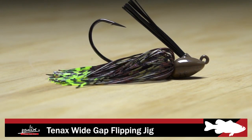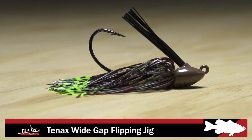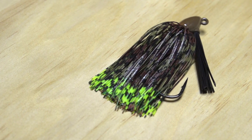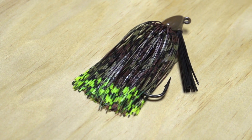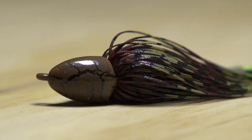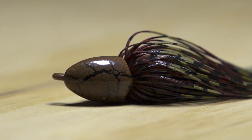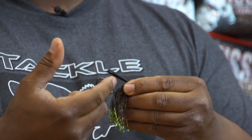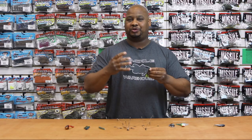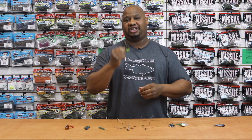Next by Molex, we got the Tenax Wide Gap Flippin' Jig. The first thing I notice on these jigs are the beautiful hand tied skirts. They got some of the best color combinations I've seen in a long time. The bullet-shaped head is gonna allow you to penetrate some of the thickest cover where this bait really excels. The extra wide gap hook is very sticky, and it's gonna allow you to use bigger, thicker plastics as your trailers. So definitely give this jig a try.